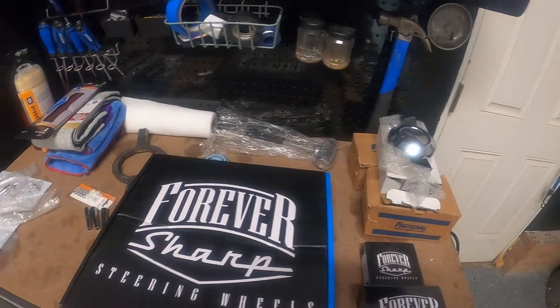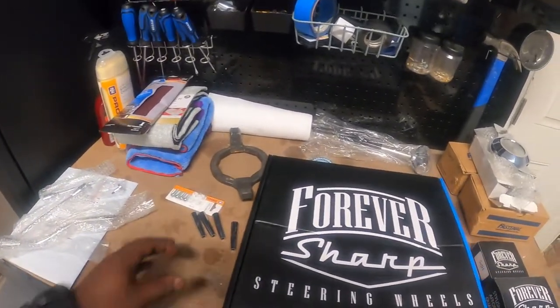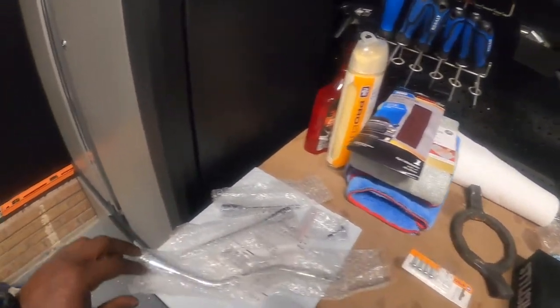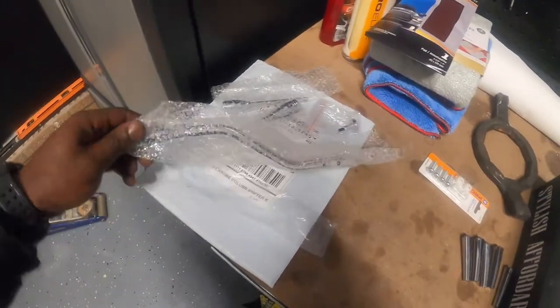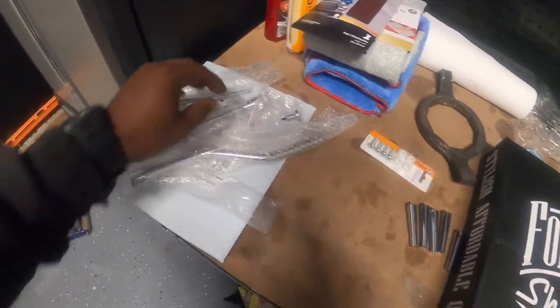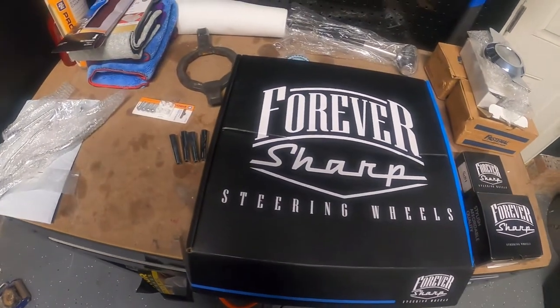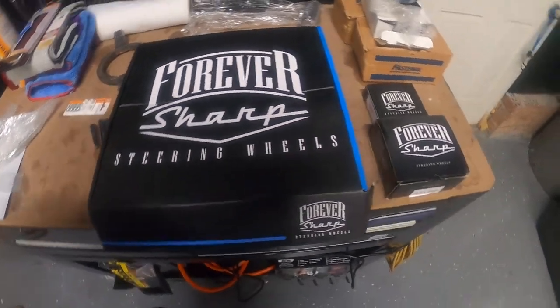I got a whole bunch of goodies for the '79 - we about to switch some things up just a little. Cosmetic stuff, switches. I got some new gear shift levers because we don't worship the pegging stuff, the devil stuff - getting rid of that. Skulls, new handles and stuff. Y'all check it out. Forever Sharp, baby!